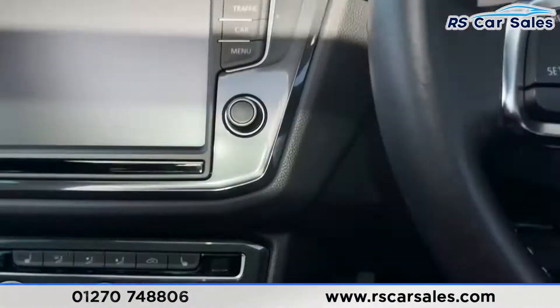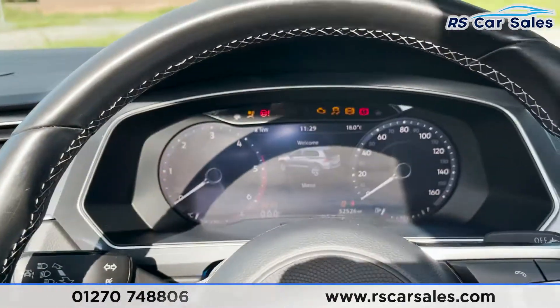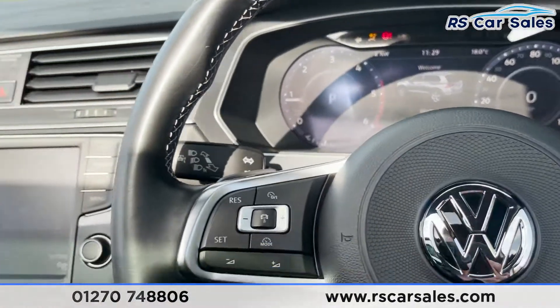Auto lights on our right as we step in. On the brake we have the battery and start. As you can see we have got the digital display.